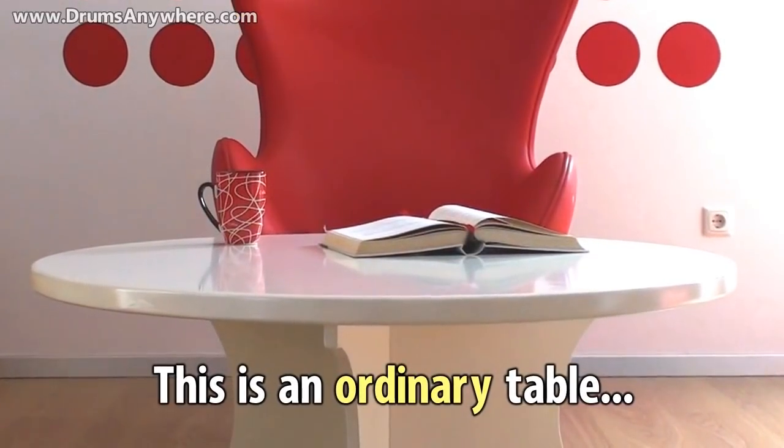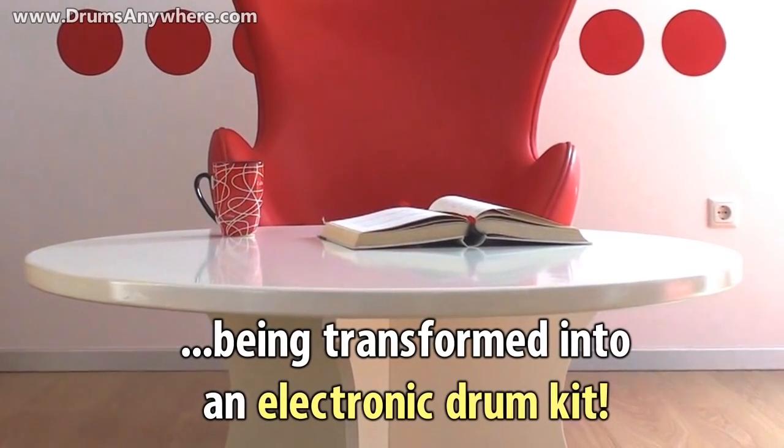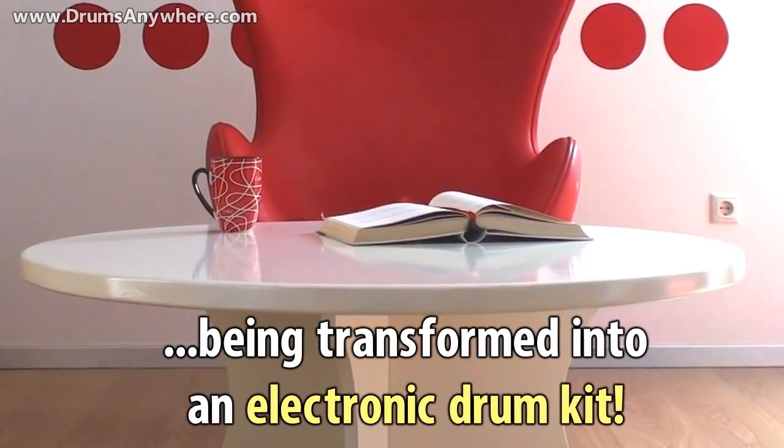This is an ordinary table, but not for long. Watch it being transformed into an electronic drum kit.